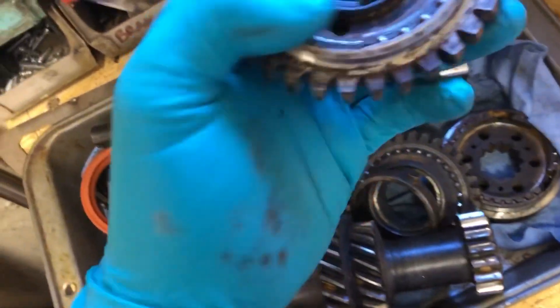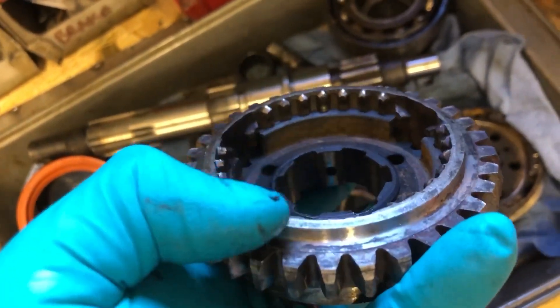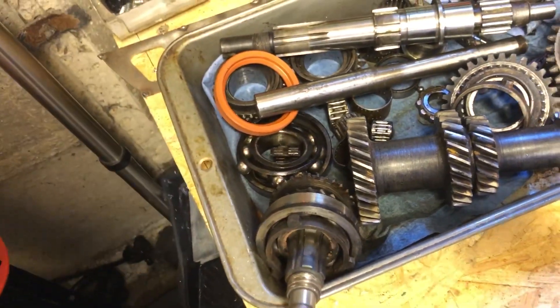Other things that were knackered: the synchro cone - or synchro hub - for second gear, all the teeth are smashed. First gear has also seen some abuse. I mean, the whole thing is in a very sorry state.